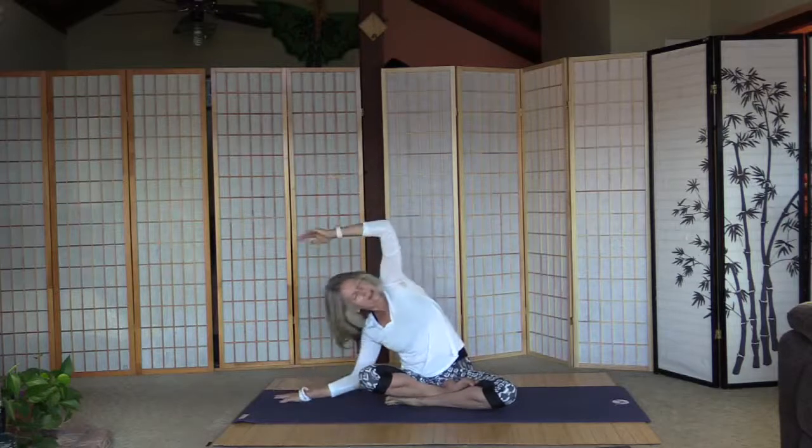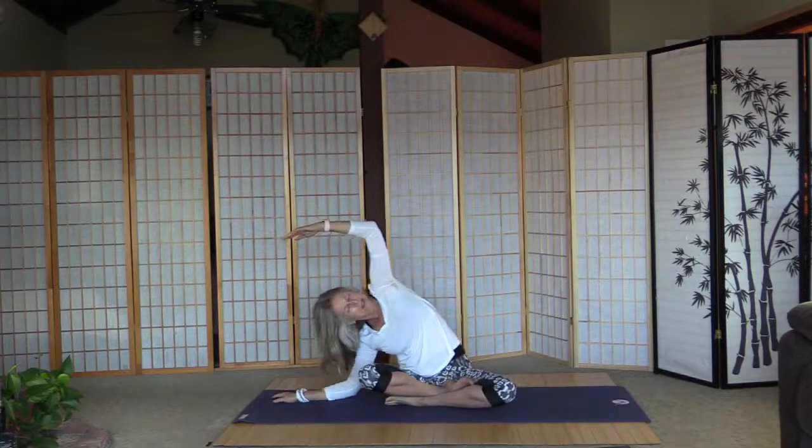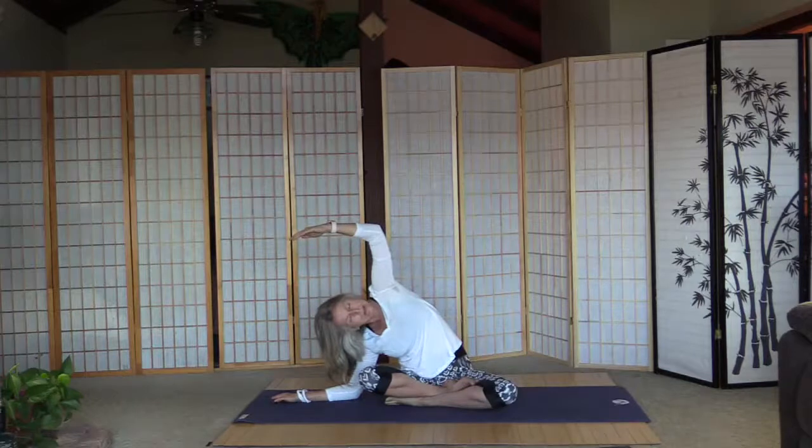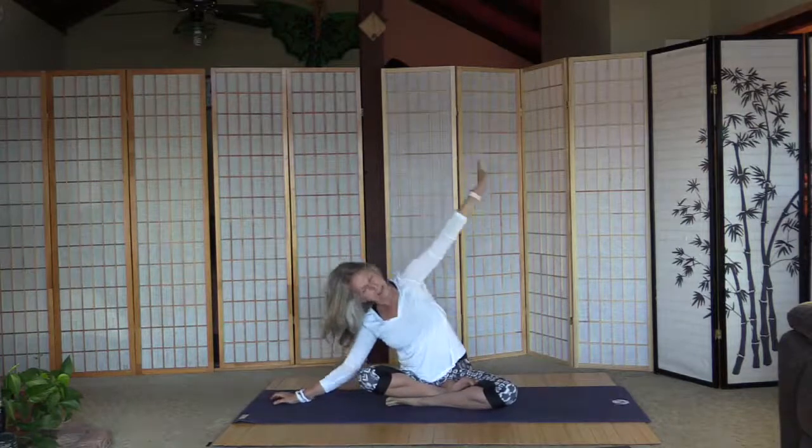Inhale back, and we're going to go right again, just a little deeper. You adjust the depth — I usually go on my elbow and usually complain about it. Yes, it's always a little tight in the morning. Inhale back, exhale left, a little deeper.